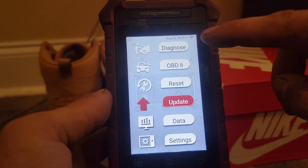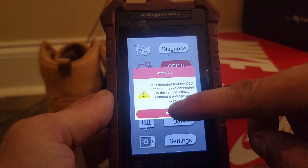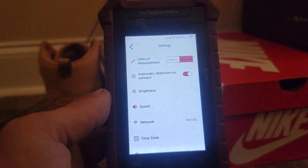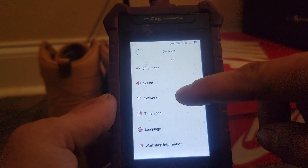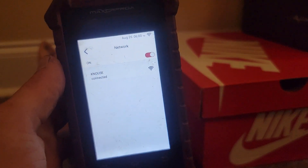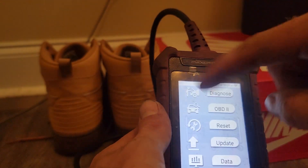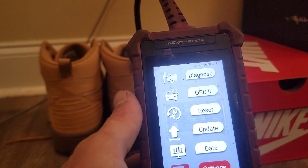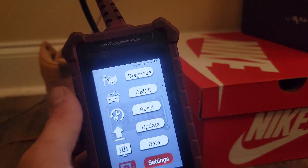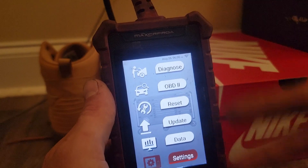To connect to the internet, if you don't know how to do that, you go to Settings, then go to Network, and you connect to your network. And that's it — that's how you update the Matco Max CR Pro A code reader. Thank you guys for watching. Peace out.